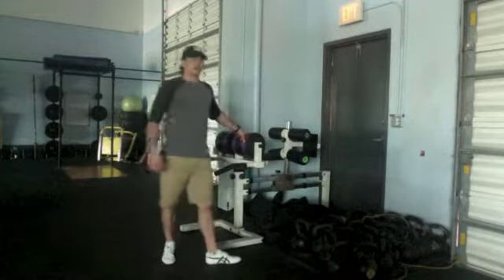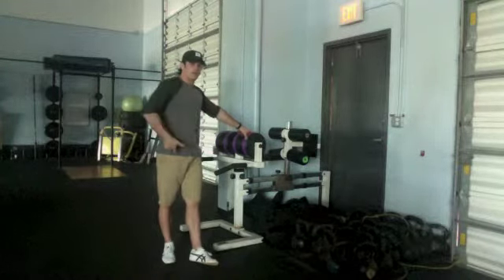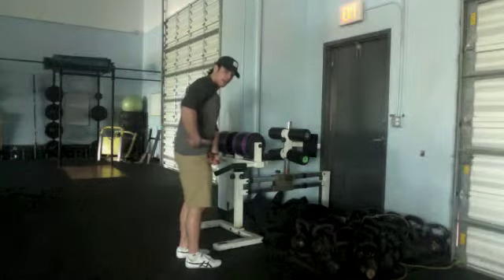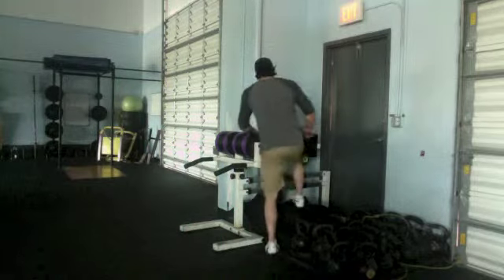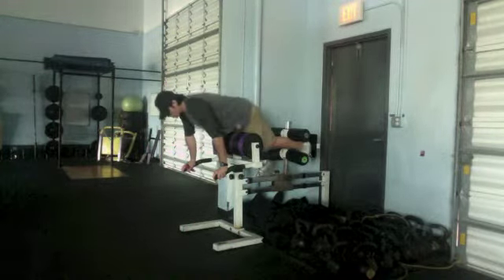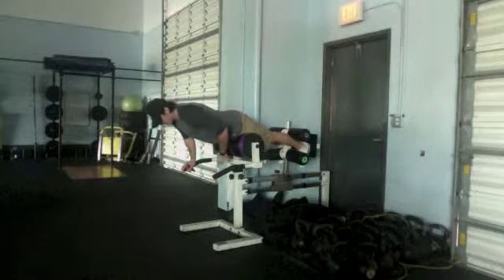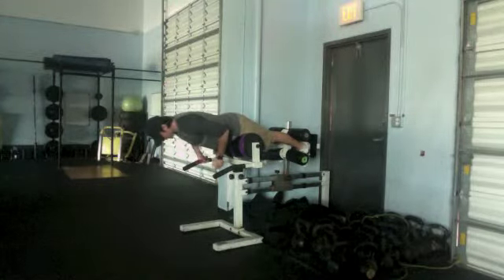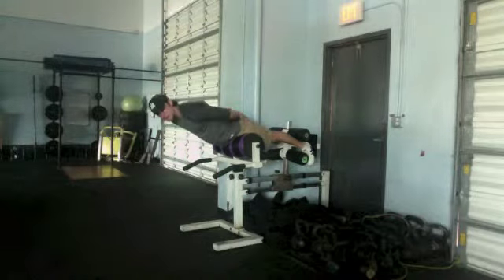First of all, when we size up the GHD, we want to have our hip hanging off the end slightly. So basically, the hip bone — if this was the pad — my hip bone wants to be off the end. On this one in particular I'm at 12, so I'm about 5'10. You always want to err on the side of a little bit longer rather than a little bit shorter. You can see that my hip is off the end of this. Once I'm getting into this position, I allow my feet to hit the top. My belly's tight, my glutes are on at the top — that's what's supporting me.